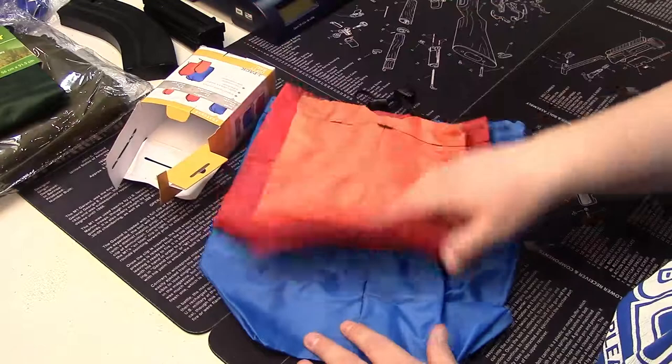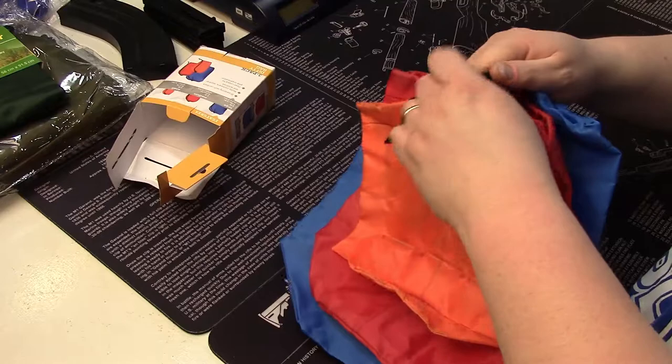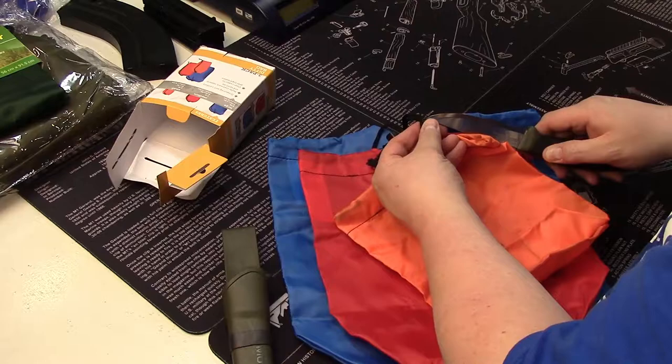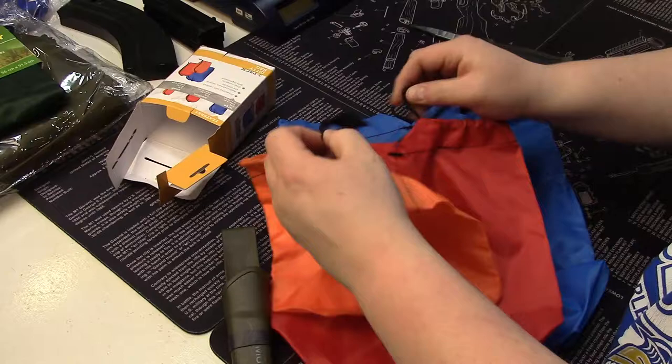You get three different sizes: small, medium, and large in high-vis colors. They're all cinched together — looks like they're zip tied — so let's get something to take care of that.